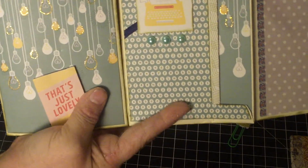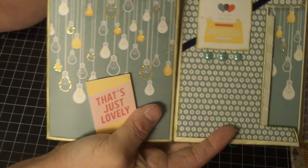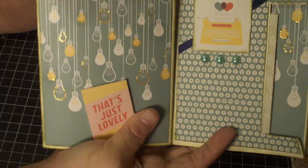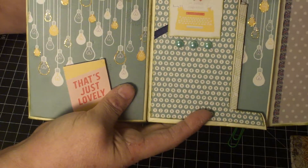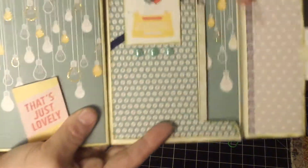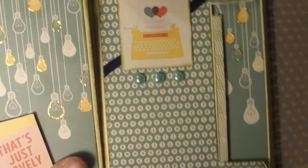The flip book opens and you see this light bulb page — she's outlined some of the light bulbs with stickles. I don't know if that's going to show up for you. And there's a little typewriter over here that says 'so happy together.' She's also got some flat back pearls down here in a really pretty soft green.